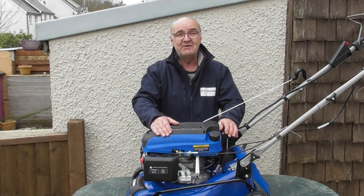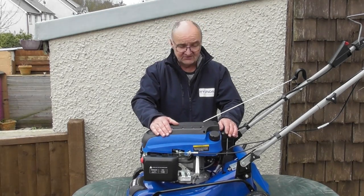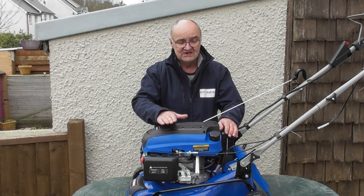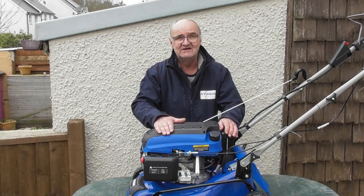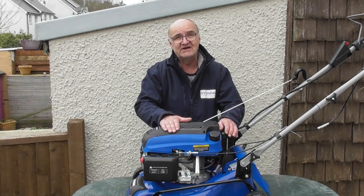Hi there and welcome to Hyundai Power Products. Today we're going to address the issue of stale fuel in your lawnmower. Stale fuel can cause all sorts of problems — obviously the first sign of which is that the lawnmower won't start. I'm going to show you how to drain the stale fuel from your fuel tank and from the carburetor, and then we'll look at the repairs that may need to be done on your carburetor if it's had stale fuel in it, especially if it's been in there for some time.